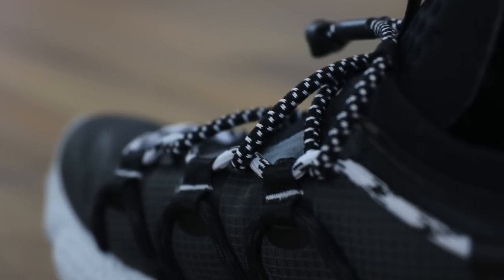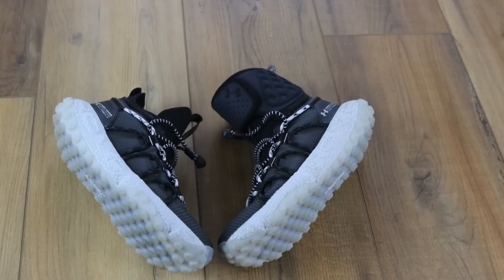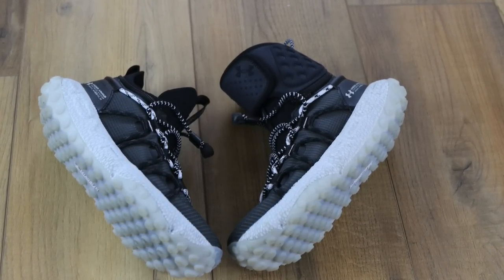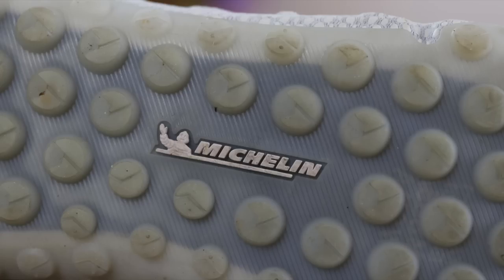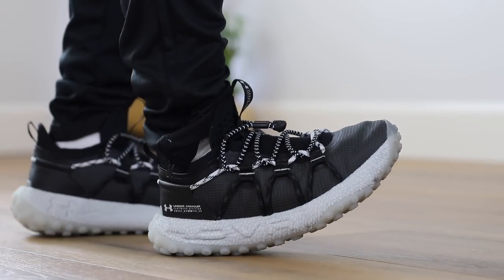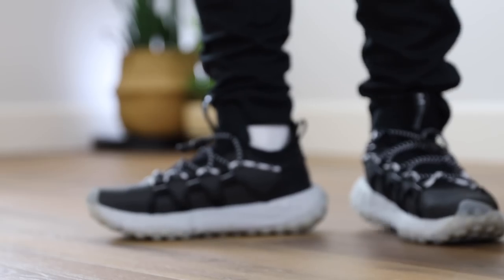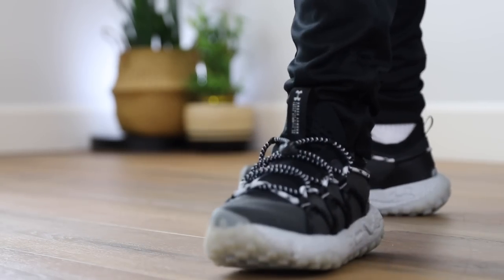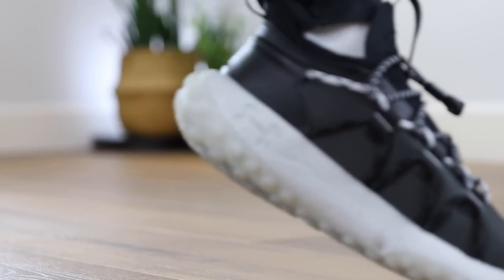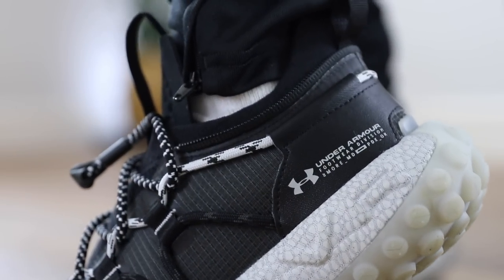The Under Armour Hover Summit Fat Tire in the Black-Grey colorway is $170. The product details say these are built to go anywhere — packed with tech for running and outdoors, UA Hover cushioning from their fastest running shoes, a Michelin bottom inspired by a mountain bike tire, and strategic overlays for stability. UA Hover technology provides a zero-gravity feel to maintain energy return and eliminate impact. Compression mesh energy web contains molded UA Hover foam. Bungee lace system for all-around lock-in fit, open-hole tongue construction for ventilation, and the Michelin outsole uses unique traction lugs for grip on any terrain. It has an 8mm offset and weighs about 11.2 ounces.